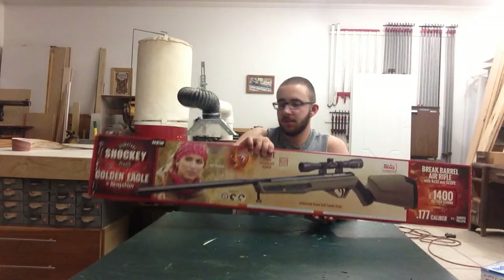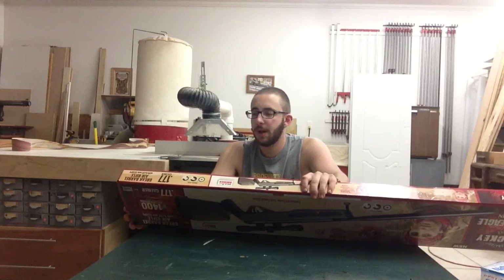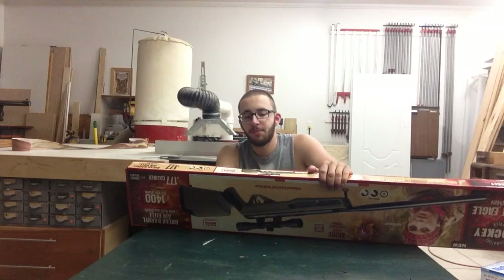So here's the box. Let's read the box, just see what it says. It says up to 1,400 feet per second with alloy pellets and up to 1,150 feet per second with lead pellets. It has the dovetail rail on it, synthetic with soft touch inserts, and it's obviously .177. It has the Nitro Piston 2.